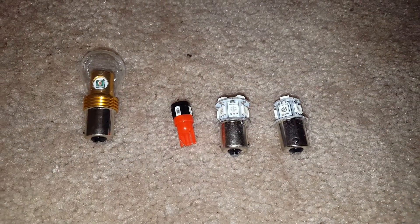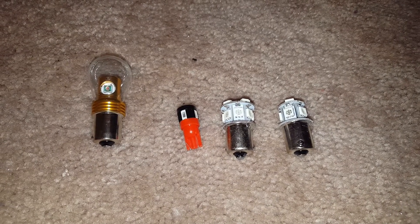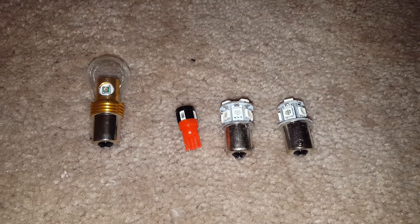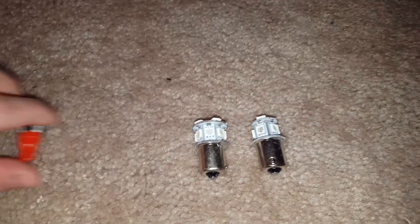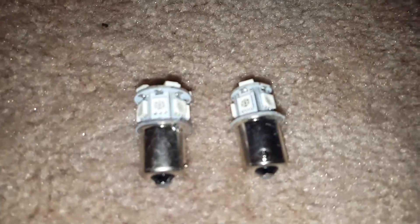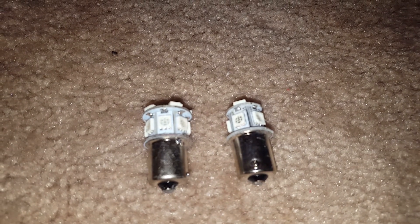Hello YouTube! I figured I would show you guys what LED bulbs I'm using for the Bluebird and kind of go into detail with them. We'll start off with the right two. These are 5050 SMD LEDs for the triangular marker lights on the Bluebird.